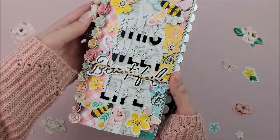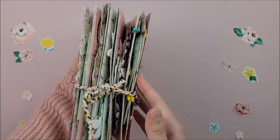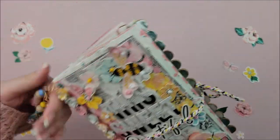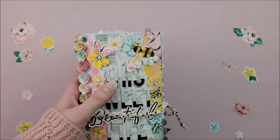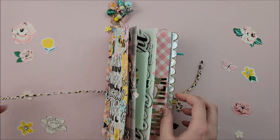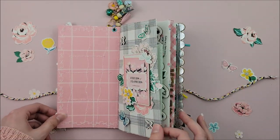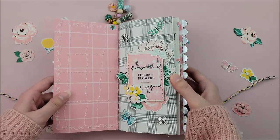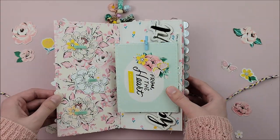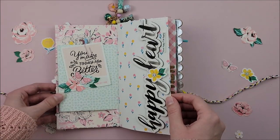Here is a quick look at my finished traveler's notebook. You will see it is a chunky, chunky project, but I love how it turned out. I had so much fun working with this collection. I added a big title on the front page that says 'This Sweet Beautiful Life,' and I also added some hand stitching elements. I will leave you guys here for the final flip through.